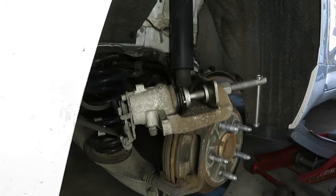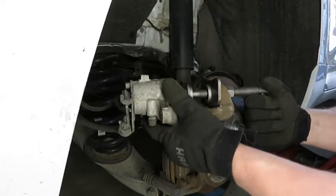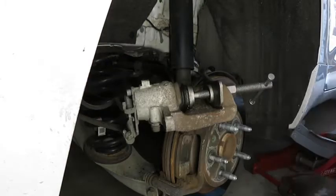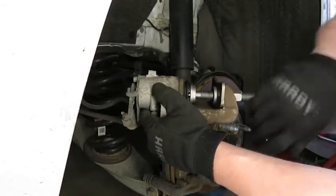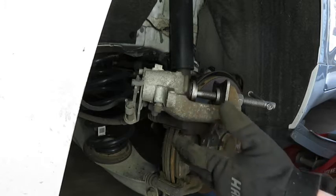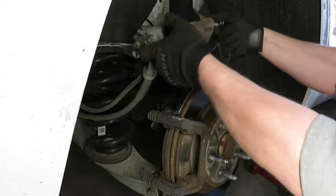I'm going to take the cap off the brake reservoir to allow some pressure relief on the line. For now I'm going to leave it just like it is, get the new pads installed, and then check to make sure it fits. If it fits, we'll go ahead and take that off. So I'm just going to set the caliper back here for the moment.